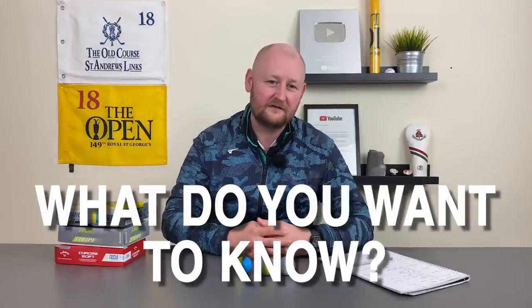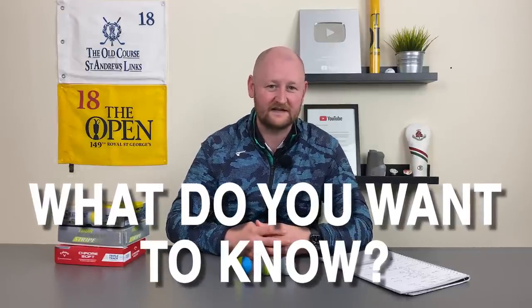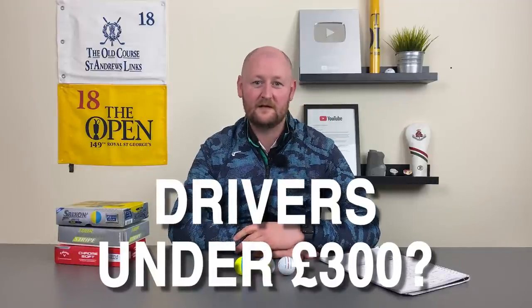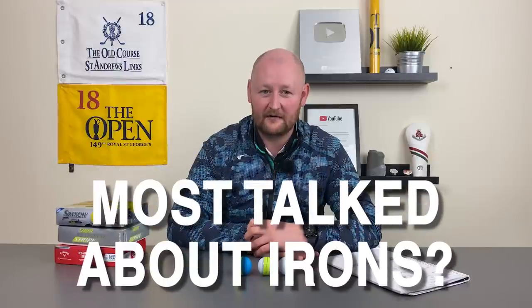Guys, I hope you've enjoyed this video. Comment down below — what would you like to hear about most next? Would it be three drivers under the £300 mark? Would it be the most talked-about mid-handicap irons? Let us know, hit us in the comments below. As always, thanks for watching, remember to subscribe, and I'll see you in the next video.